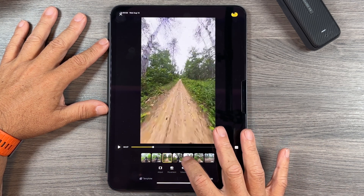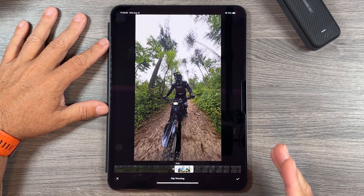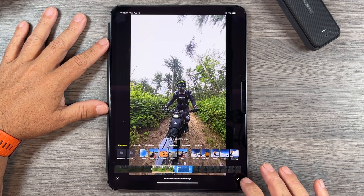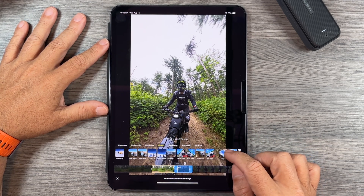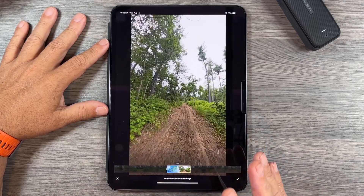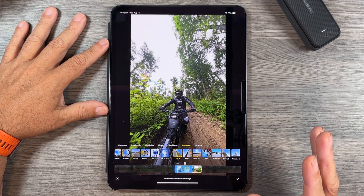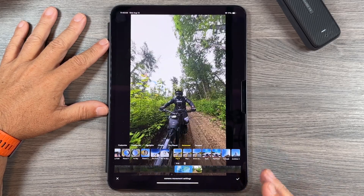We can adjust the length of each clip, trim it, make it longer or shorter, completely change the position and what's in the frame, delete clips we don't like, and change the camera movement. This is one of the new features available across all the editing tools — we have all different types of dynamic movements we can add. For example, selecting 'flip right' shows how it rolls from facing us to facing forward, adding really nice transitions without any manual keyframing.